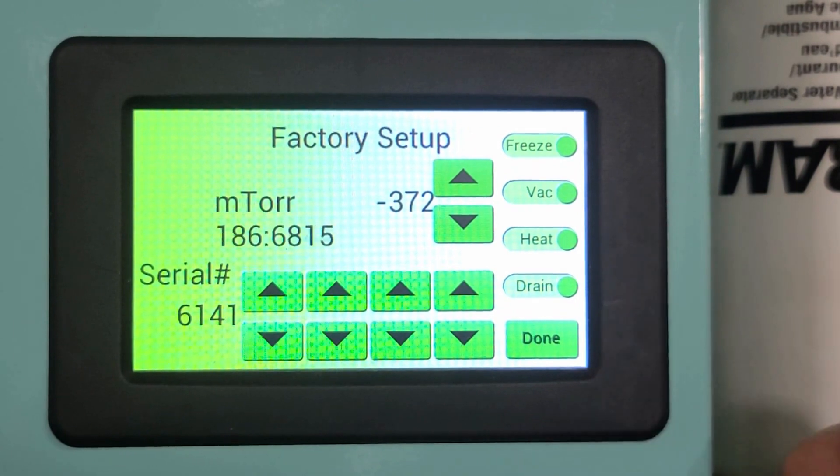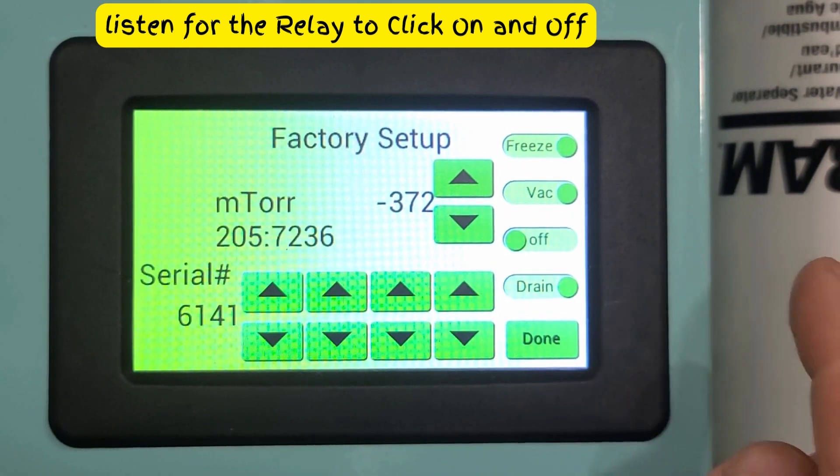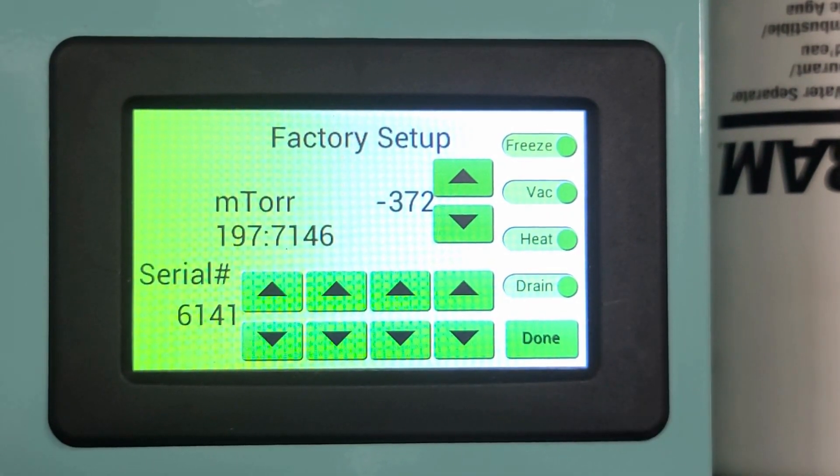Here's the heat option. We would just press it to turn it on, then press again to turn off. There's a little bit of a delay there.